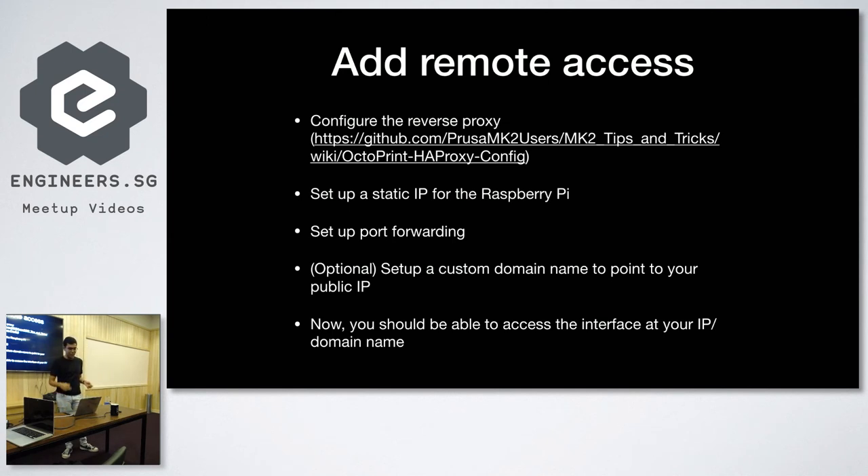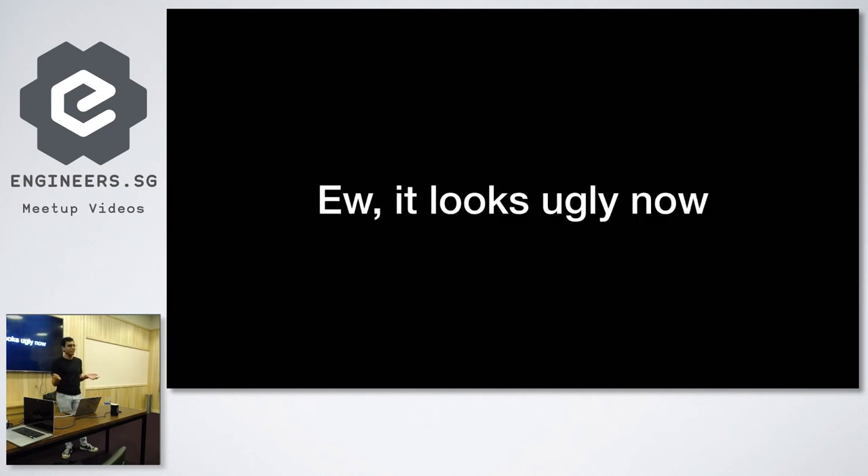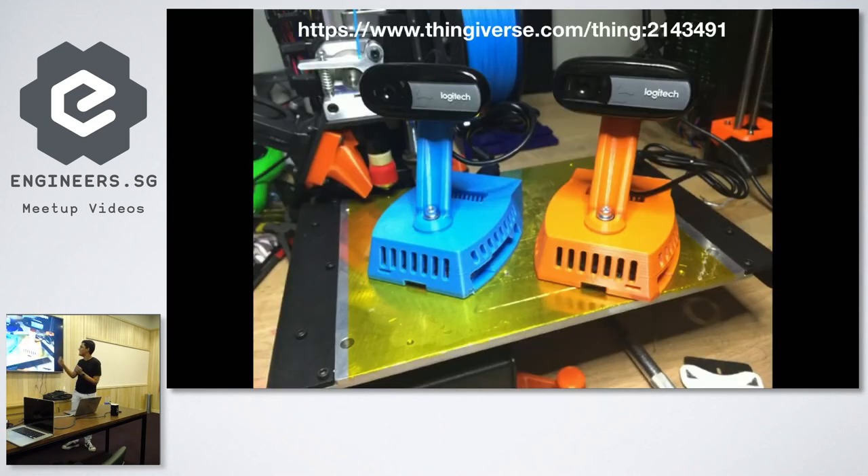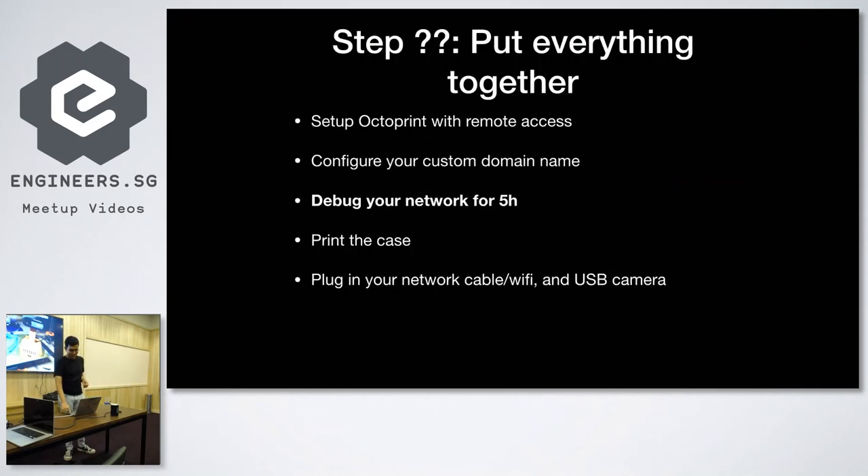Now you should be able to access the interface at your IP address. But now you've got a bunch of cables littered around the 3D printer, and while you want to make it look nice, you don't want them just lying there. So now it's time to use your 3D printer to actually do something useful — which is to print this mount for the C170 camera plus the Raspberry Pi. It connects everything really neatly and it looks cool.